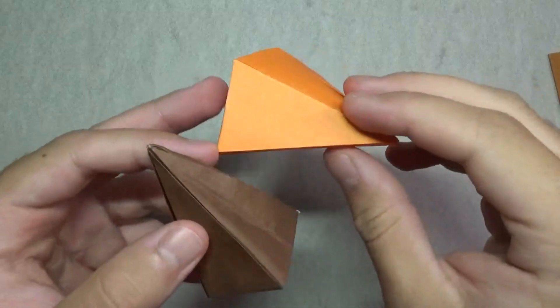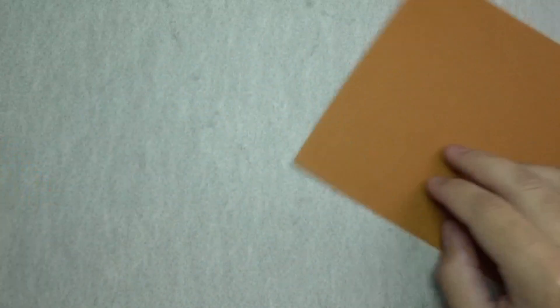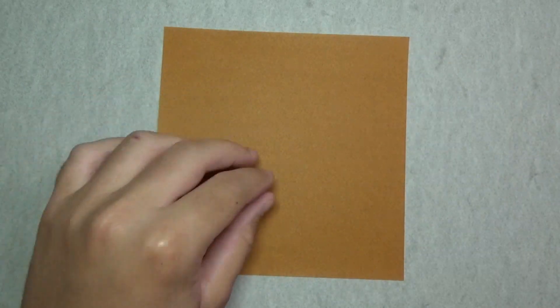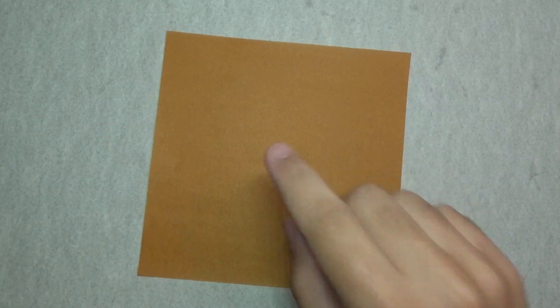I'm going to show you how to fold them. For these two models, you need a hexagon of paper. And to get a hexagon from a square, this is what you do. I'm sure you already know how to do this, so if you already have your hexagon, then you can skip ahead.